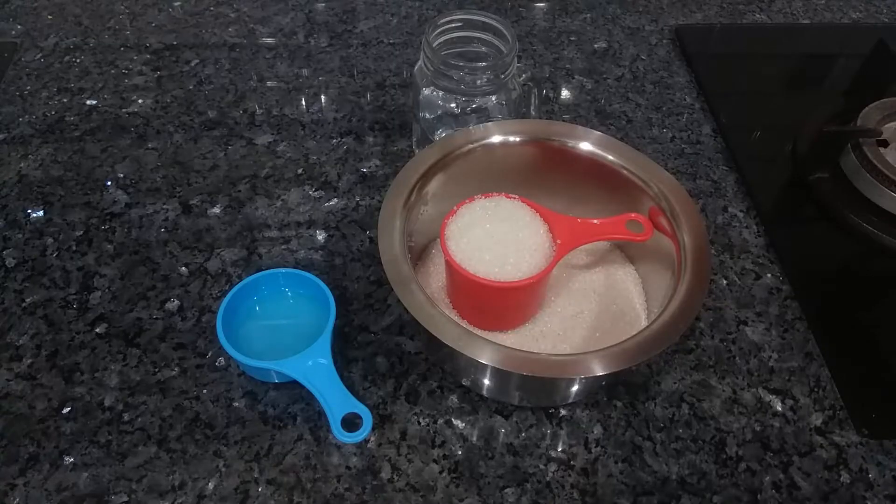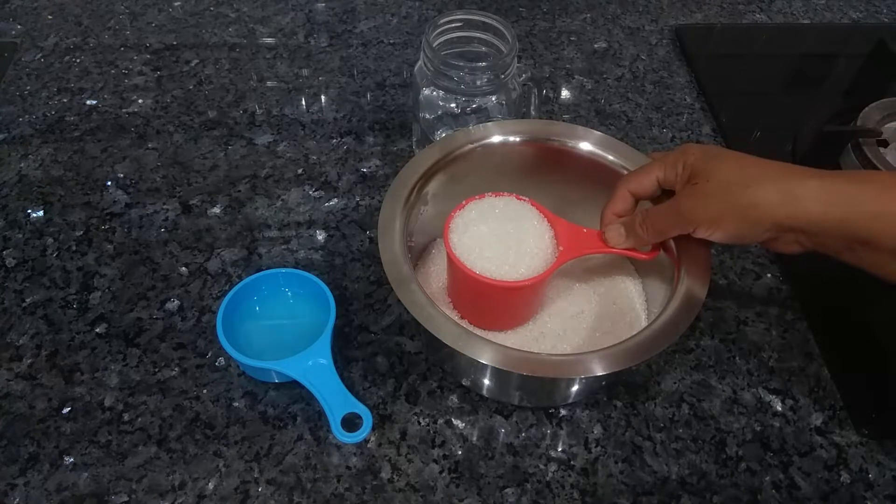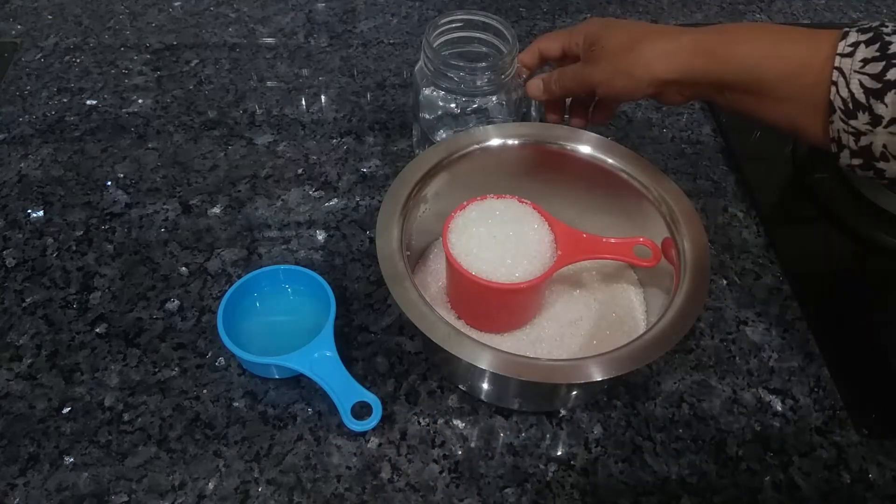Hello everybody, welcome to Country's Kitchen. Today I will show you how to prepare wax. For this preparation I have taken 2 cups of sugar — 500 grams — juice of 6 lemons, and water.